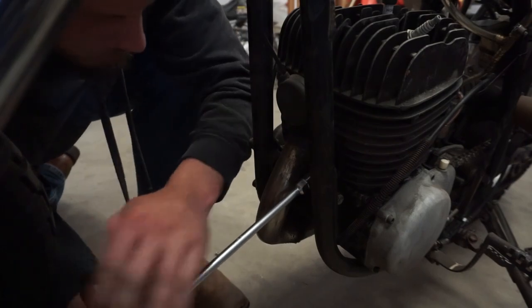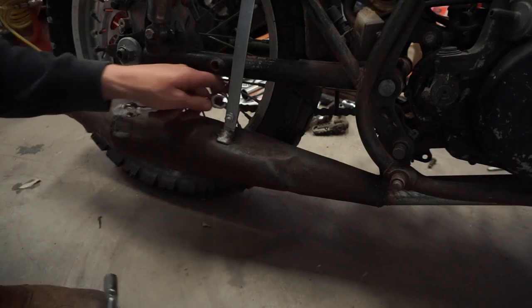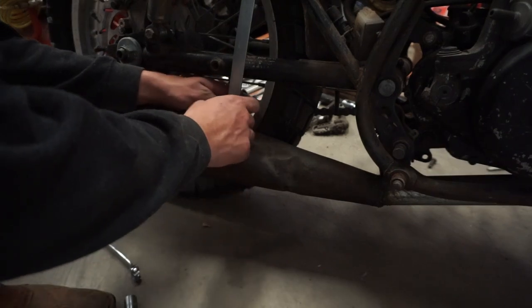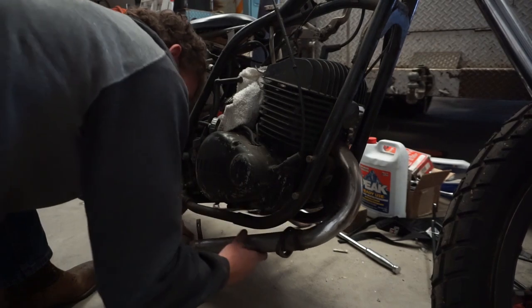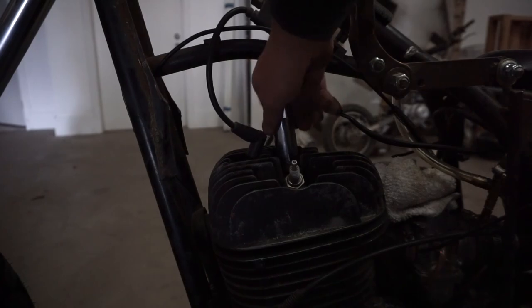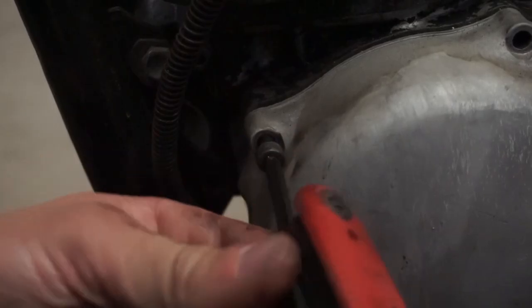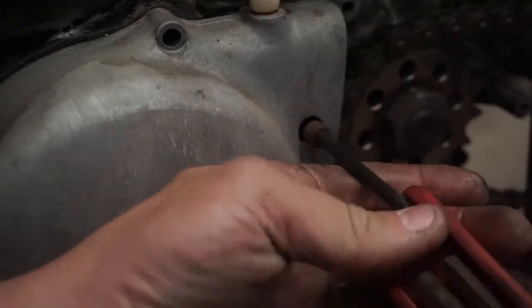You might be able to find the exhaust port duration for your motorcycle online, which means you can skip this step entirely. If not, I'll show you the easiest way to measure it. Start by removing the exhaust in order to expose the exhaust port, then remove the spark plug and shine a light into the cylinder through the spark plug hole. The next step is to find a way to measure the position of the crankshaft right when the exhaust port starts to open as well as right when it completely closes. I remove the left side cover to expose the stator assembly, which rotates around a fixed point bolted to the crank.